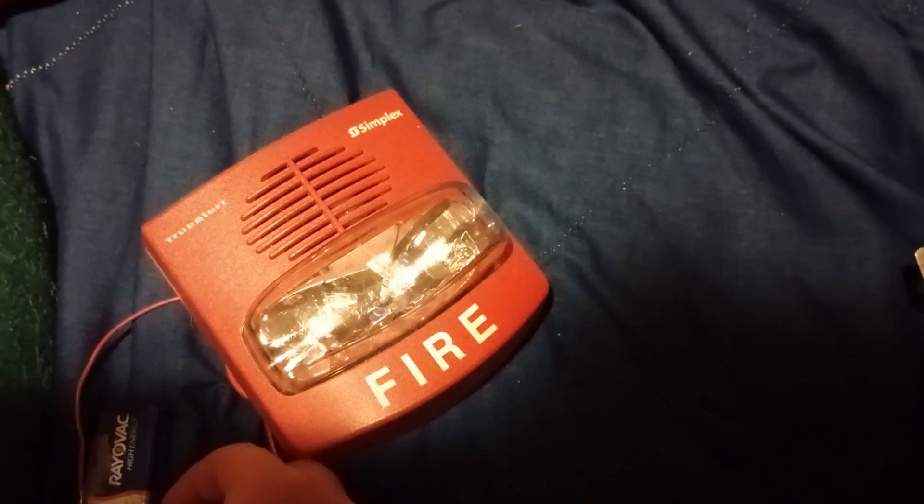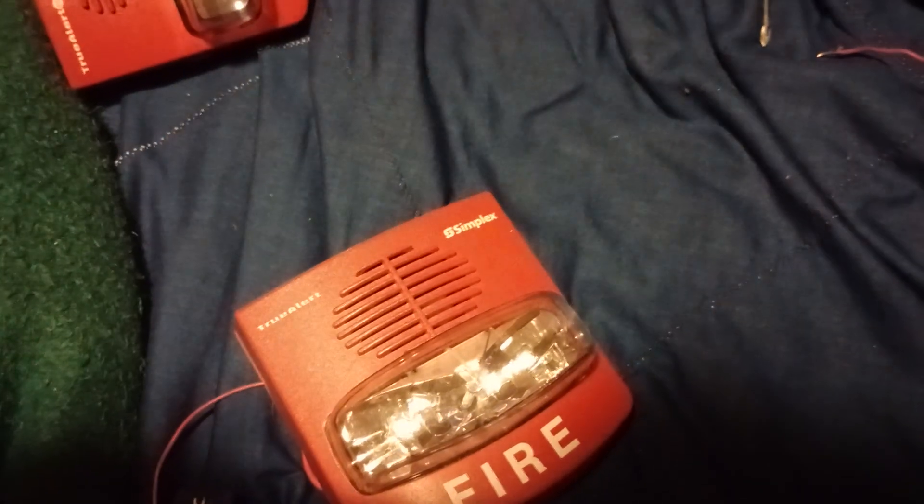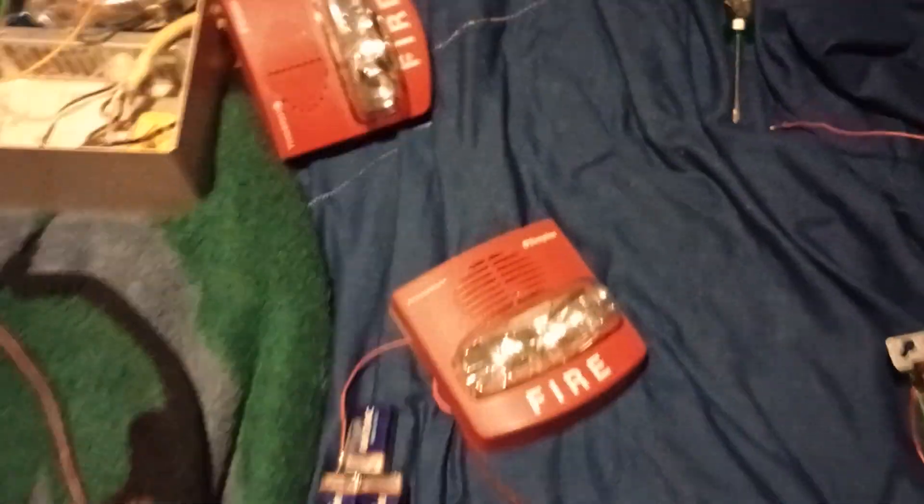I guess we'll just do this. And now addressable — that's the TrueAlert. But it doesn't matter if I use an addressable TrueAlert or TrueAlert DS, because they sound pretty much the same.